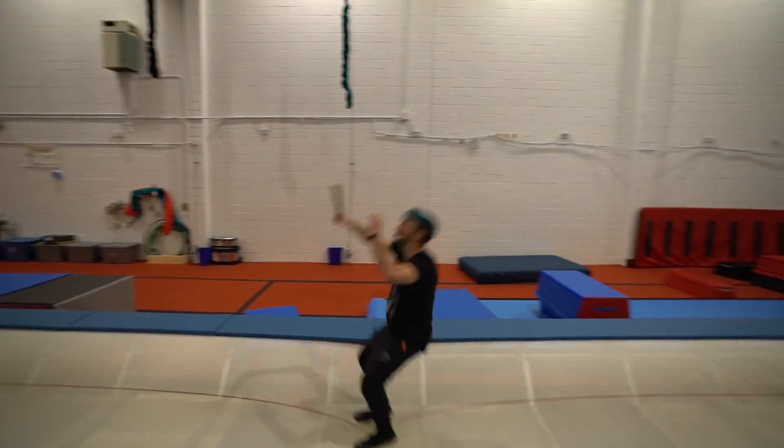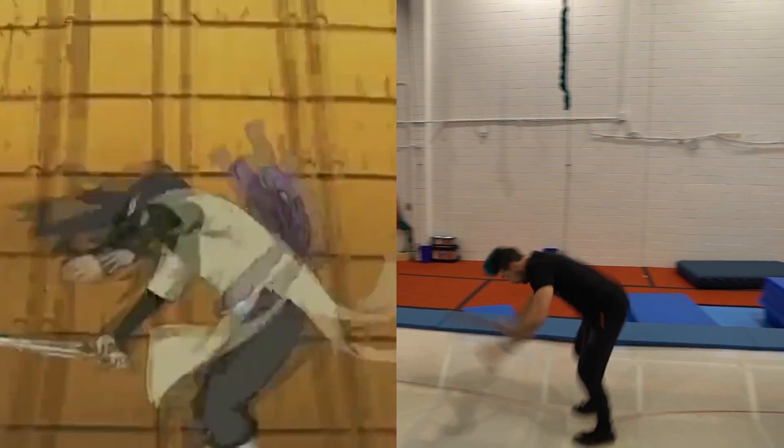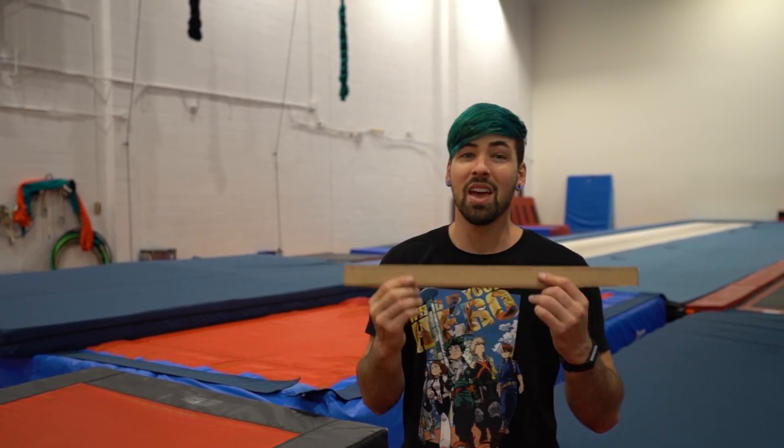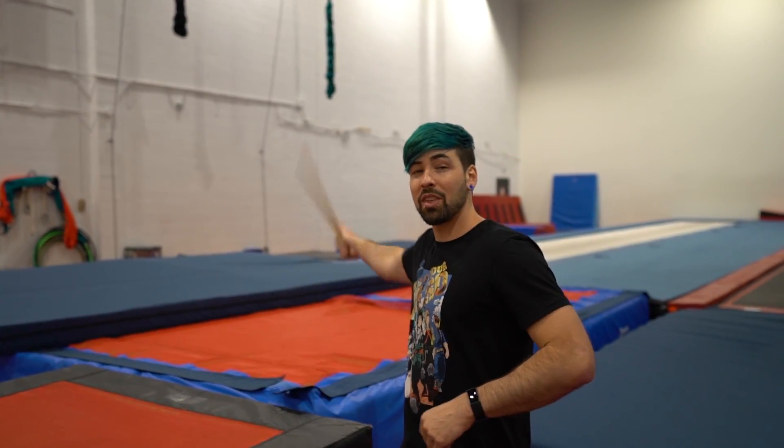In this stunt we have a guy doing a huge frontflip with a knife in his mouth — I forget what his name is, if you guys remember comment it down below. I'm just gonna recreate that stunt by having this in my mouth like him as if it's the knife, and then frontflip off of this trampoline to get the same height that he does.